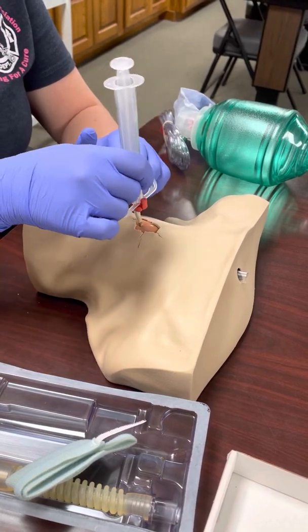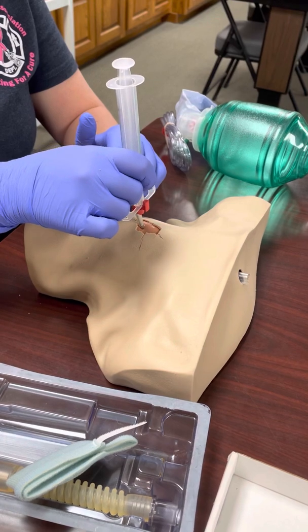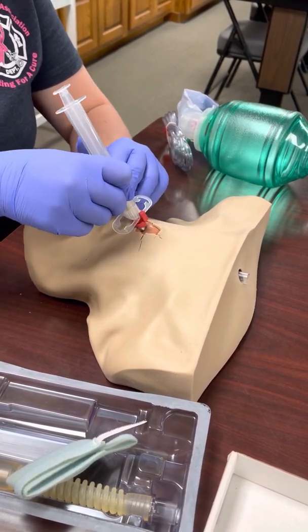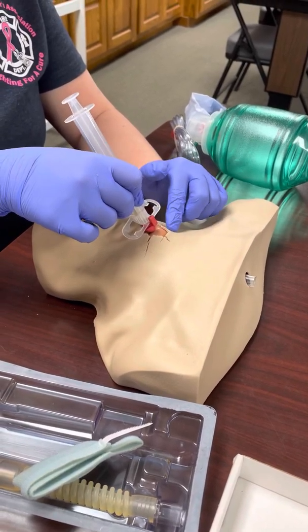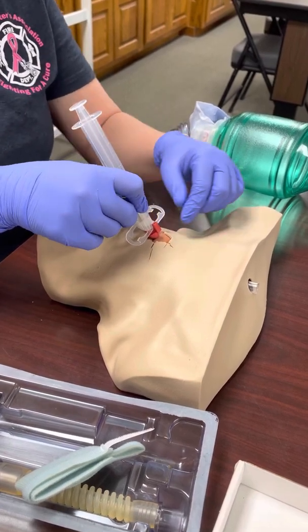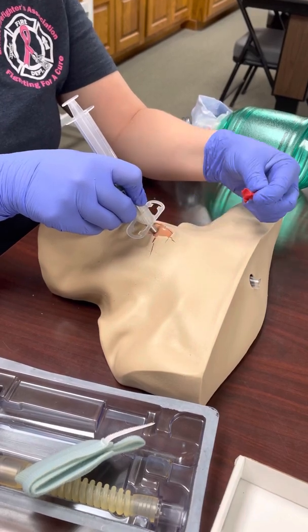To get this in, you want the bevel away from you. First, just poke through the skin and then puncture that membrane — you should feel a pop. As you can see, it naturally starts curving along the natural curve of the Quick Trach, which helps guide it through the trachea instead of going straight down into the esophagus. Push it down to the red stopper.